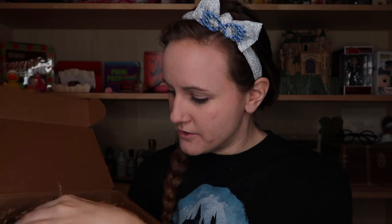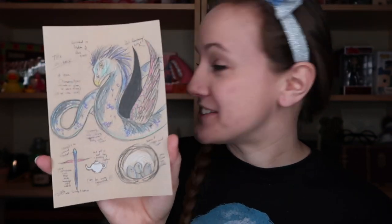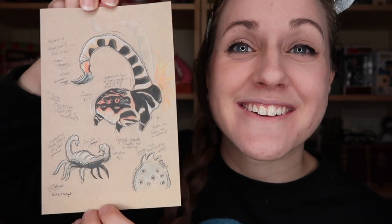We have some artwork. We have an Occamy — let's take it out for a closer look. That's stunning. I love the artwork done for these boxes in this style. It has really pretty bits of color and is done really nicely. We also have the Blast-Ended Skrewt, which makes me think of Hagrid at Universal. I love the simplistic design and the color pops on these.